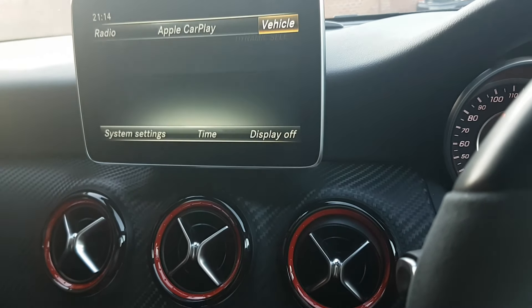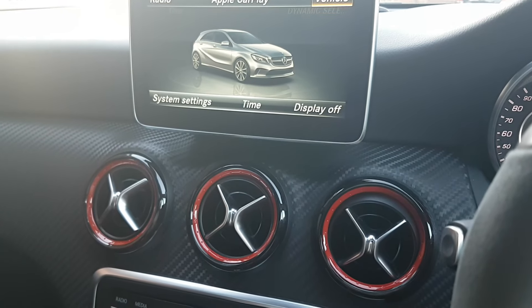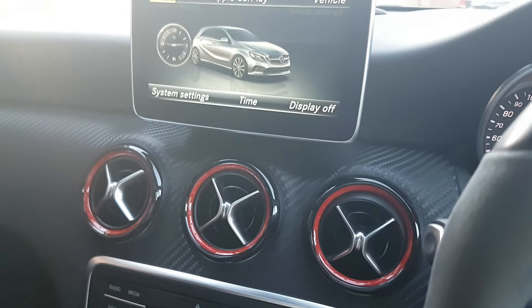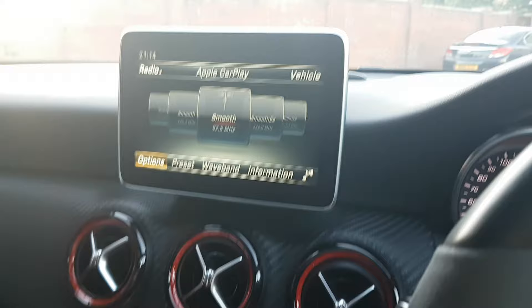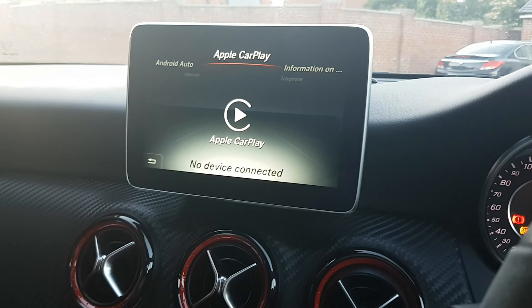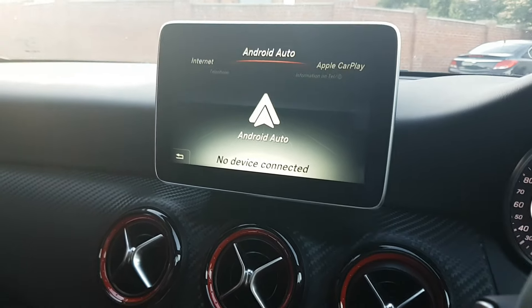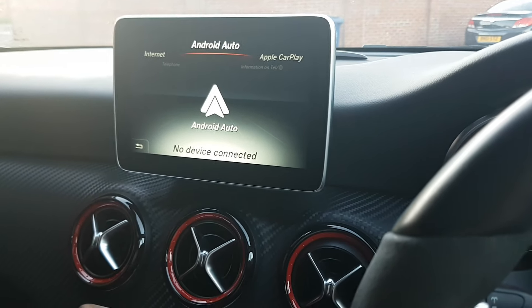To exit Apple CarPlay, click Back and navigate to the Mercedes menu. You can verify both features by going to the Tel menu — you'll see Apple CarPlay and Android Auto listed there. For Android Auto, follow the same steps: plug in your Android device and it will automatically be picked up. Just make sure you download the Android Auto app on your device and use an authentic cable provided by your handset manufacturer.